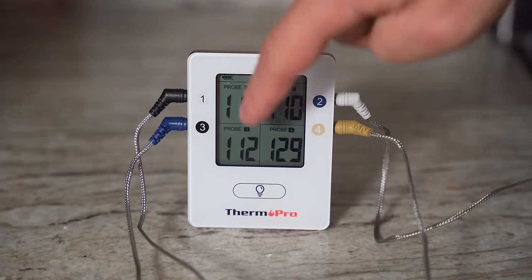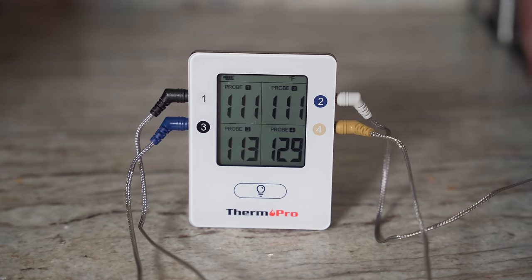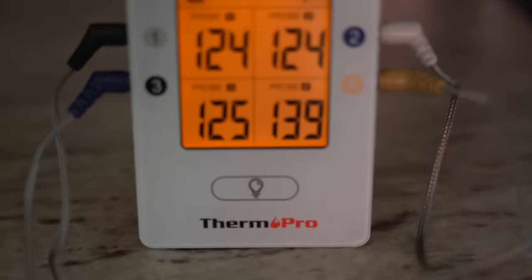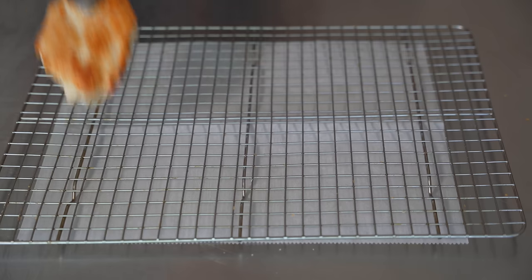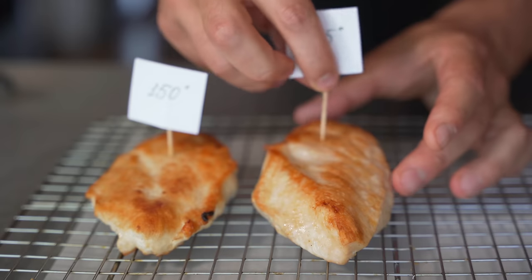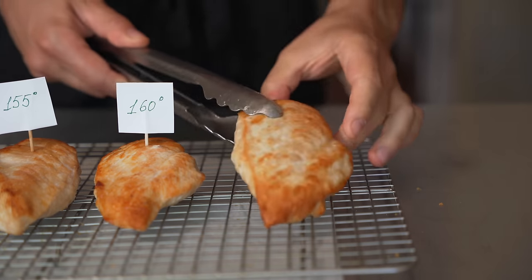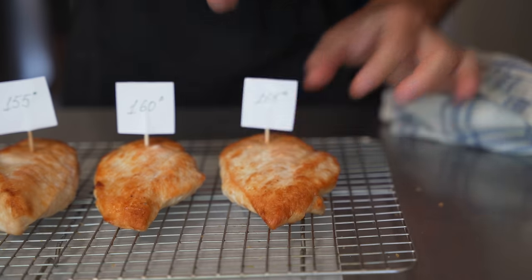I've got all my probes set up at 165, 160, 155, and 150. They're all climbing equally except for the bottom right one — pulled at 150 — because it was just a little bit thinner. Our first chicken breast just hit 150 internal — marking it. The next hit 155, marking it. Here's our 160 breast — marked. And finally the standard 165, which is what we've been told to do.